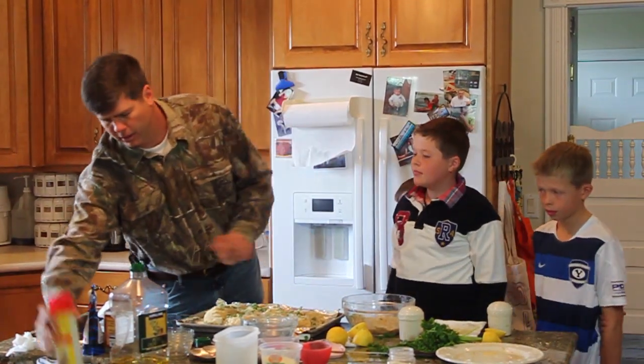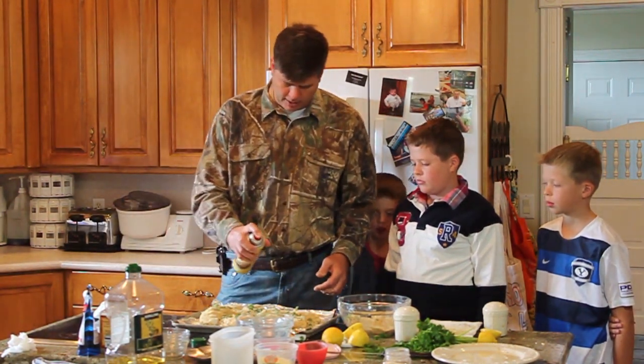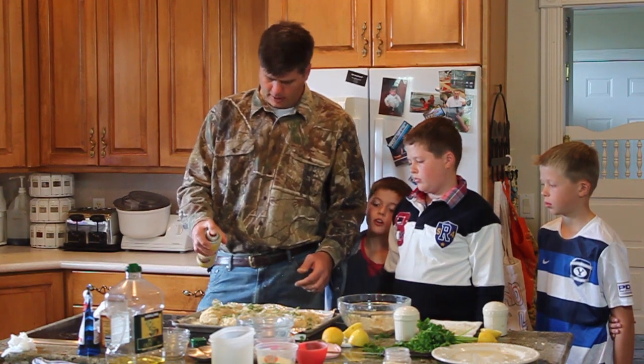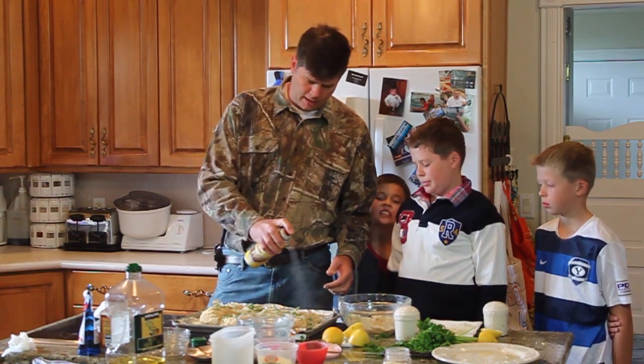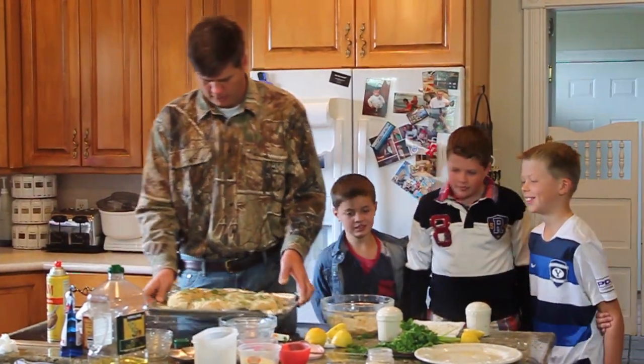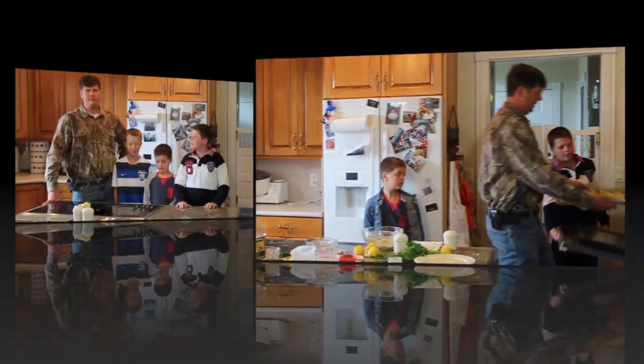One last step: now that we're done coating, we're going to spray a little cooking spray on top. This is going to hold the breadcrumbs down and give it a nice topping. Now that it's got oil on top, we're going to put this in the oven to cook for 15 minutes.